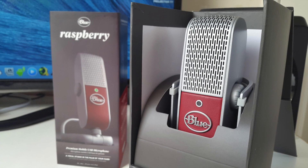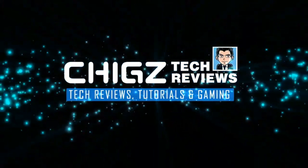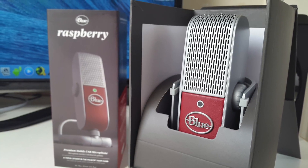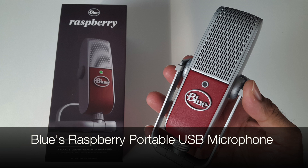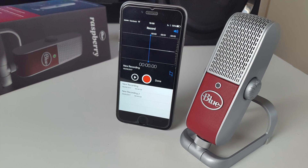Hey, what's up guys, I'm Chiggs and you are watching Chiggs Tech Reviews. Today I've got my hands on the ultimate mobile USB microphone, which is basically a portable vocal studio in the palm of your hands. So this is the Raspberry Blue microphone. This microphone delivers 24-bit studio quality sound directly to your PC, Mac, iPhone or iPad.